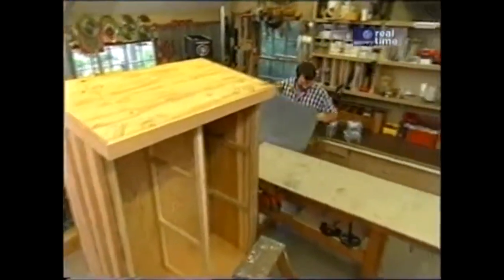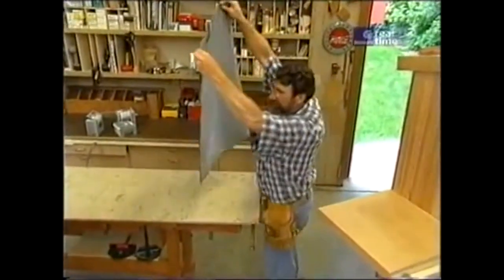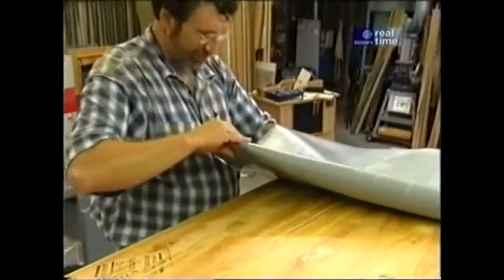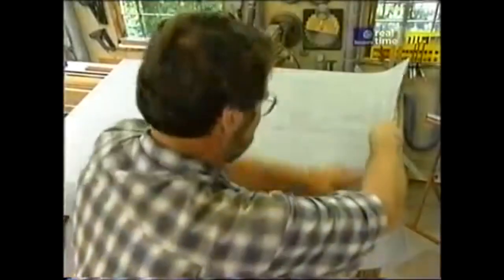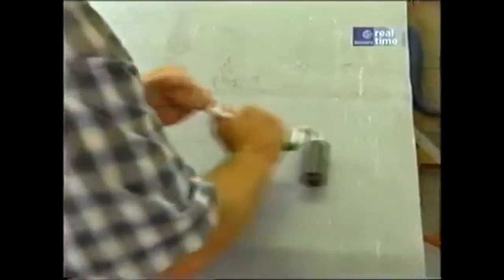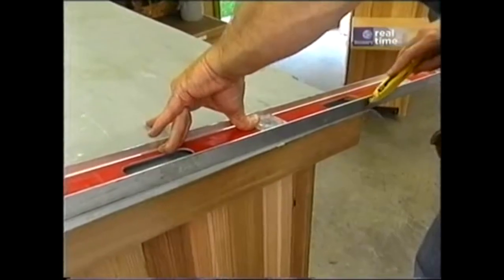Before I continue with that beam, the contact cement seems to be tacky, so I want to get this membrane on — I don't want to let it dry too much. This stuff is unbelievably sticky. When I built the prototype, I found you should stretch the material, just sort of work it on so that you don't have bubbles from one edge to the other. Success. Now I'm going to take the J-roller and go from the center up to the edges just to make sure I got a good bond. Using a straight edge and a sharp knife, I'll trim it off.